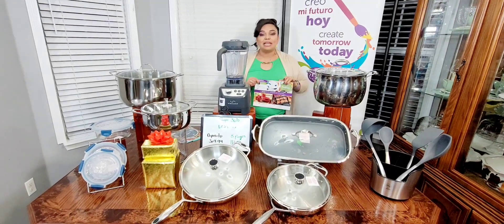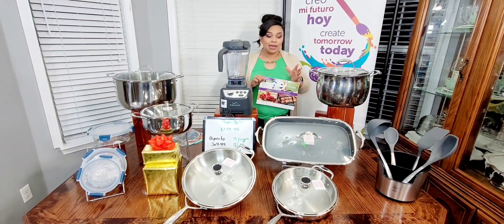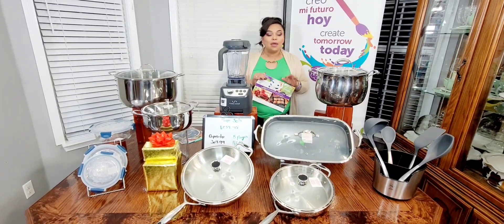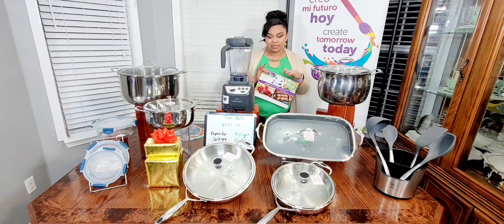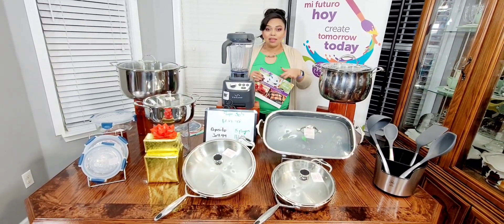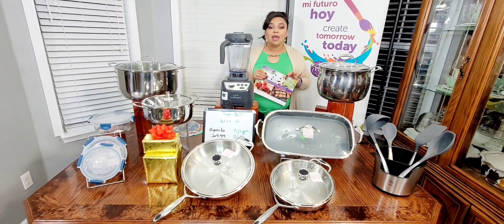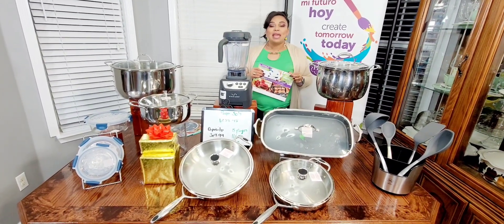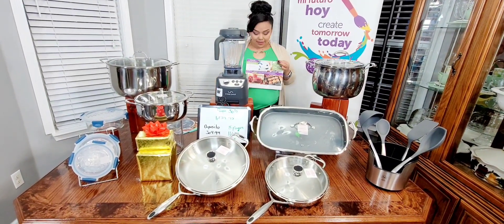La ventaja del antiadherente, en especial esta plancha, es que podemos cocinar con bien poquito aceite. El tamaño que tiene también acelera porque podemos poner más alimentos allí, entonces es mucho más rápido cocinar lo que nosotros queramos. Para la hora de lavar es más fácil porque los alimentos no se pegan — para eso está diseñado el antiadherente. Ya hasta ahí llevamos las recompensas por la venta de $550.